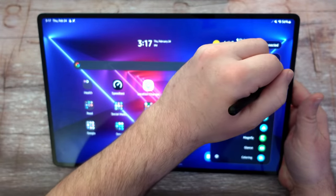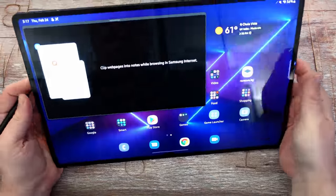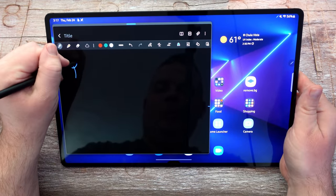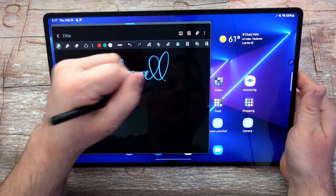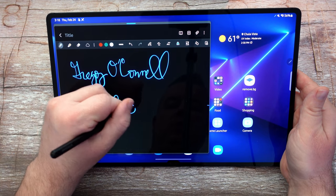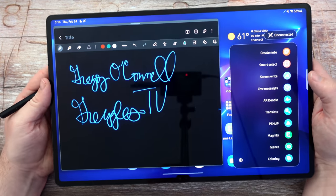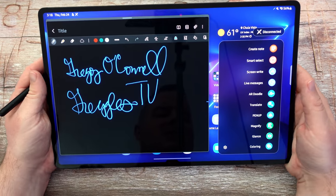I've got our S Pen, so let's bring up a note. I'll create a note for you guys so you can see how fantastic it is to write notes on here. I'm not a huge S Pen user, I will admit. But here we go — let's write something beautiful, let's write my name. You can use Samsung Notes or any other app to take notes. This writes beautifully, no problems with being able to write notes, clip notes, grab screenshots, do screen writing, translating, magnifying, taking a glance at something.